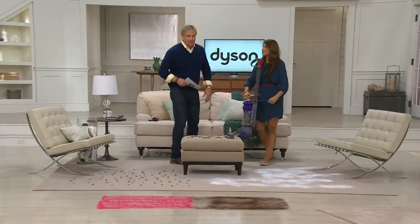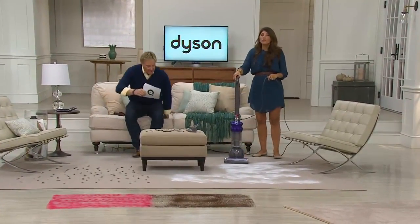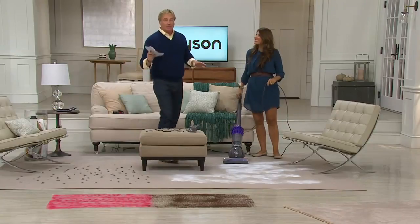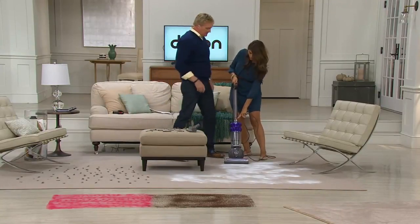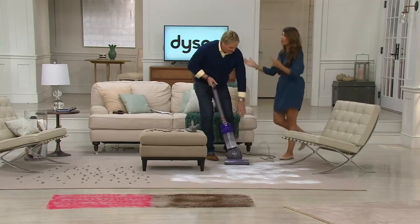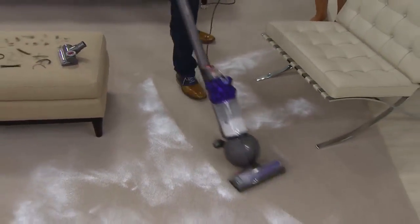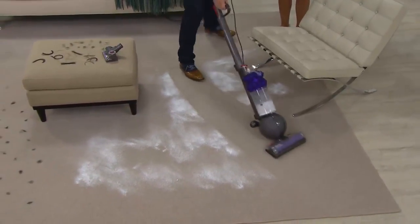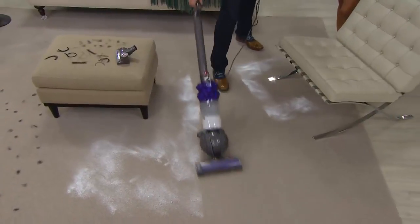The maneuverability — right off the top, Susie. The maneuverability and the lightweight. I use a vacuum at home — we have another Dyson, the big one, maybe the DC65. And it works, but it is not maneuverable like this. Look at how quickly this picks things up.